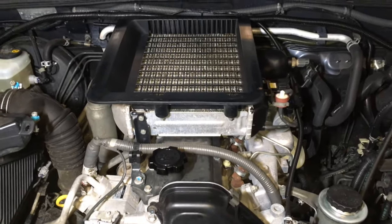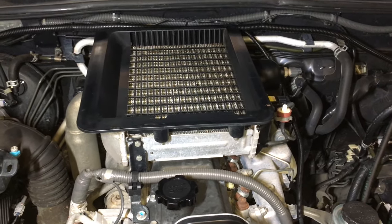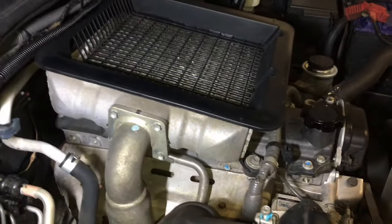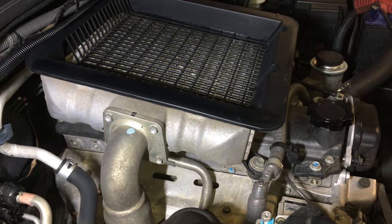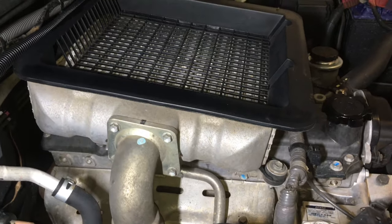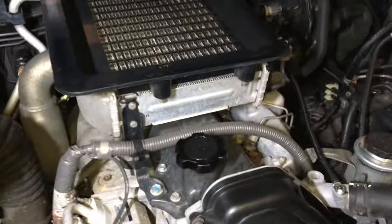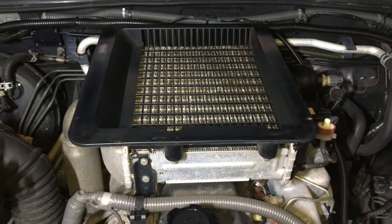We've got an injector replacement job on a 1KZ-TE in a 120 Prado. A lot of things are very similar to the 120 series with the 1KD — things like the heater pipe at the back, brackets, and even the intercoolers are slightly different but very similar. We rarely see 1KZs anymore, so this is a good opportunity to cover this engine.